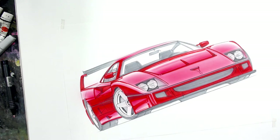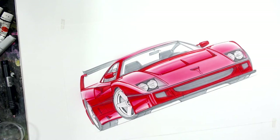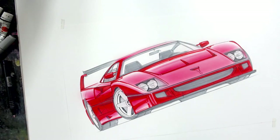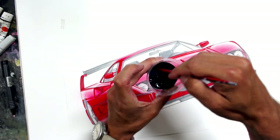Now I'll mix up some airbrush paint again. Switching back over to Createx illustration paint. Just mixing up a little bit and we'll keep on airbrushing. It's going to be a little trickier because of where the camera is, but we'll make it work. Mixing up a little bit of black, and hopefully no drops on the artwork.